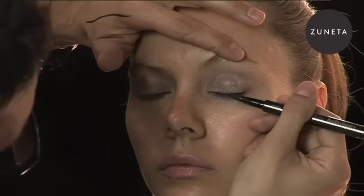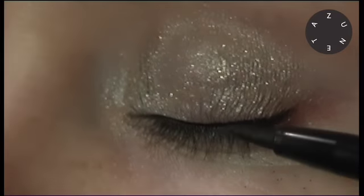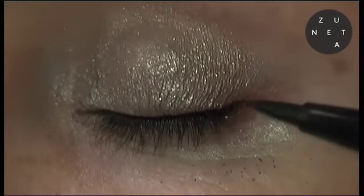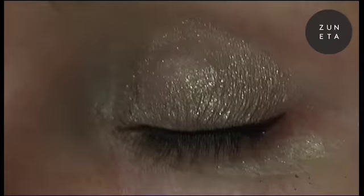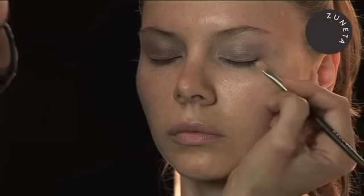What I like to do — and this is a super thin point — just step, step, and step. And if you want to get a more Bridget Bardot kind of effect, you can just start lifting and building out. If you make a mistake, you can actually just take a little water and clean it up, and it'll give you a nice little lift right there.